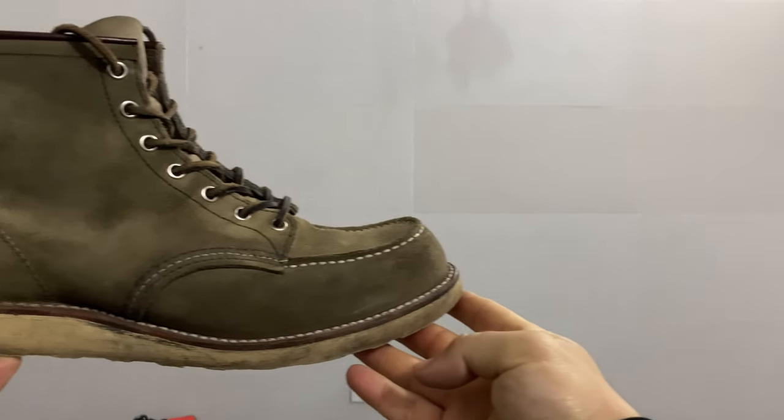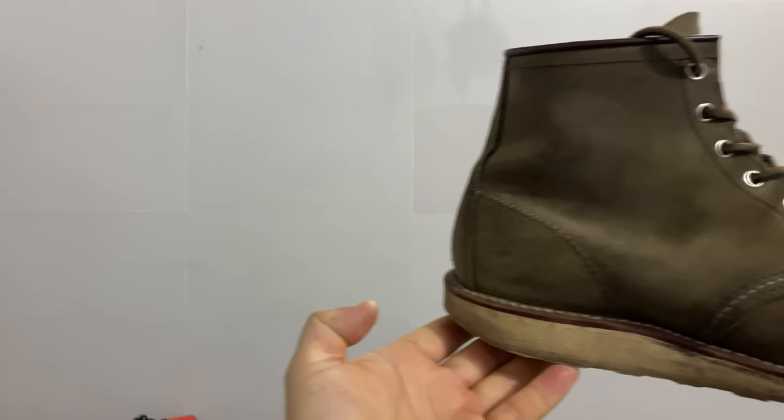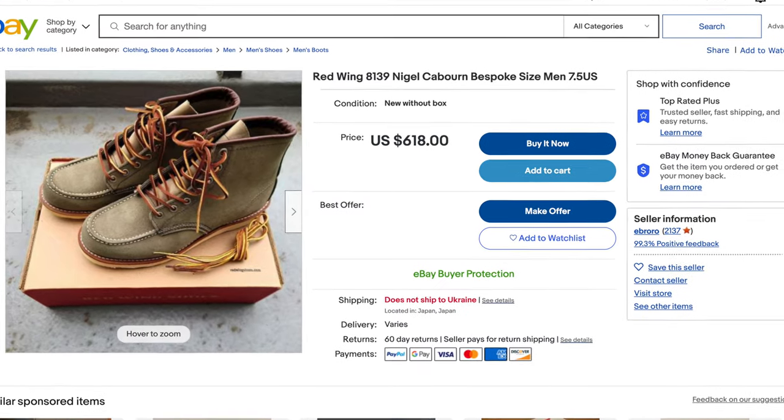I started looking and they were pricey. So I found this — it's a rare Japan-only version of the Moctoe in sage color, probably sage yeah. They were quite expensive on eBay, but I was able to find them on the local market for $150. They were not expensive for me and they were in near-new condition.